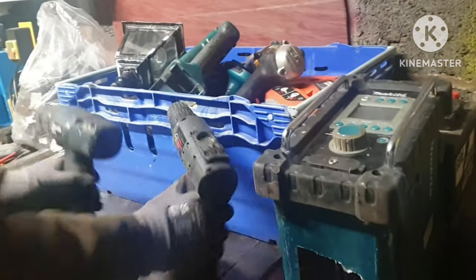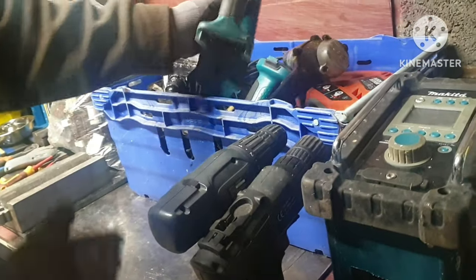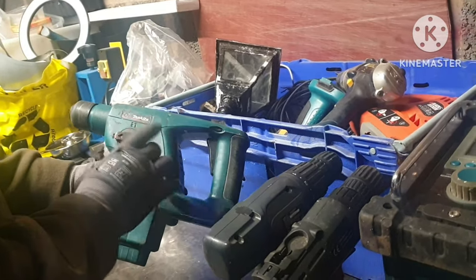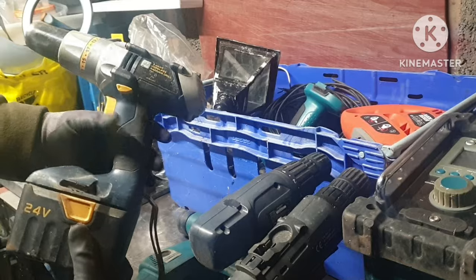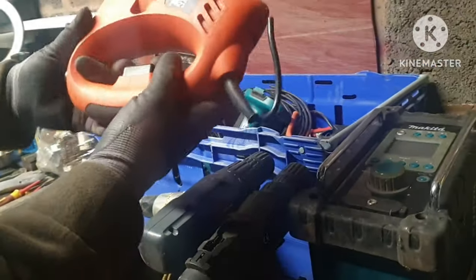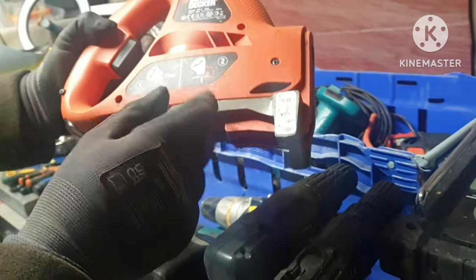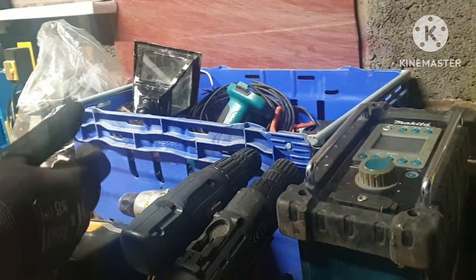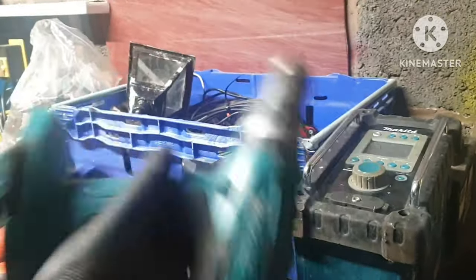I've got two cordless power drills here. I've got a hammer drill, I've got one of them, and another one here — cordless obviously, there's no life in that. And another drill with a little battery for that one.